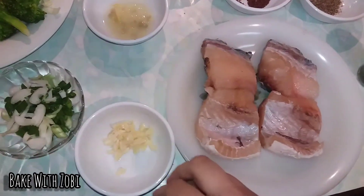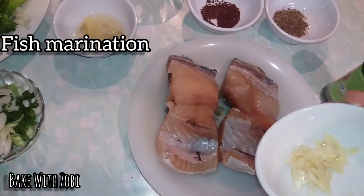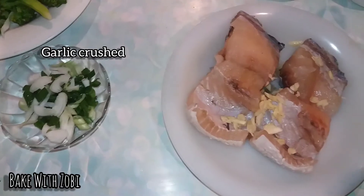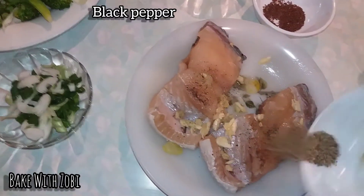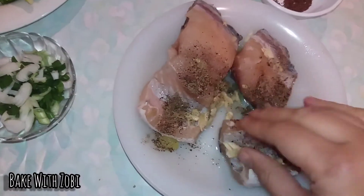First we need to marinate the fish. We are going to add some garlic crushed and lemon juice, some black pepper, then mix it well.